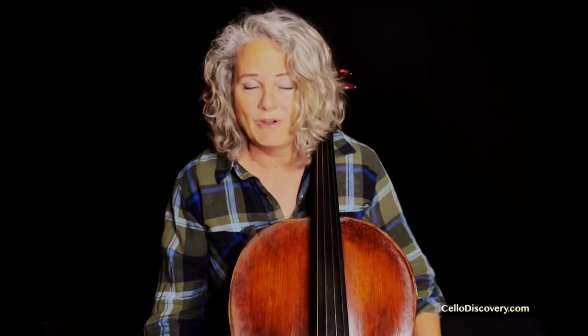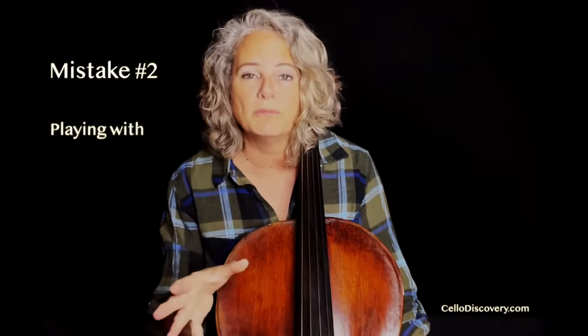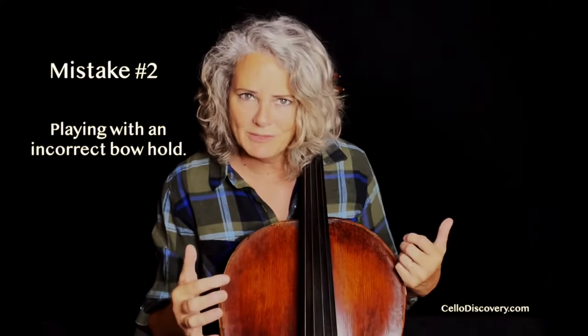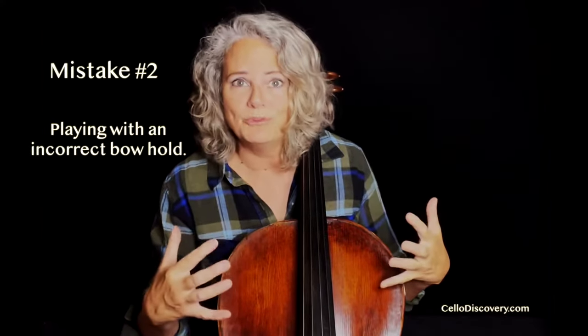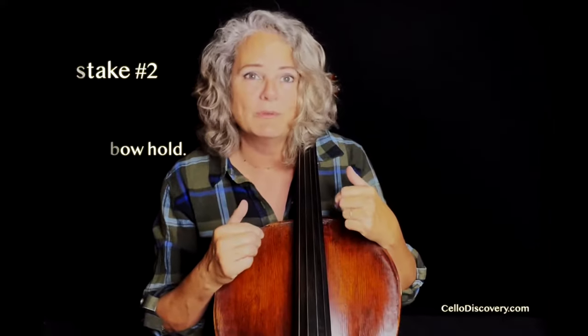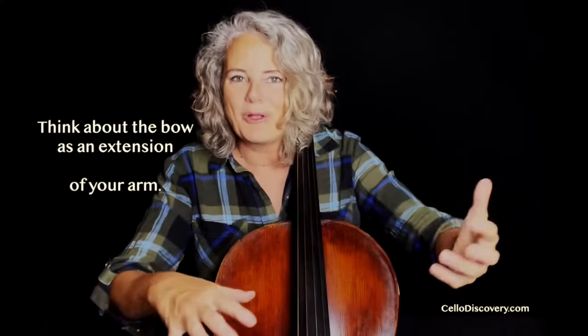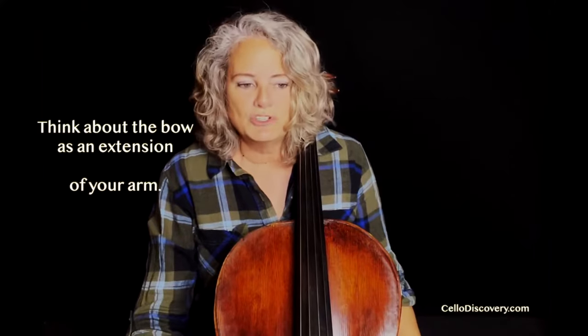Number two is adults that are playing with the improper bow hold. This is kind of a tricky one because there's this basic bow hold that we all learn, where the fingers all go. But there are definitely variances of the bow hold. In reality, you're not really holding the bow anyway — you're just putting the weight on the bow and you're guiding the direction that it's going. So try to always think about the bow as an extension of your arm and your hand, because you should always feel that stickiness of the hair on the string.